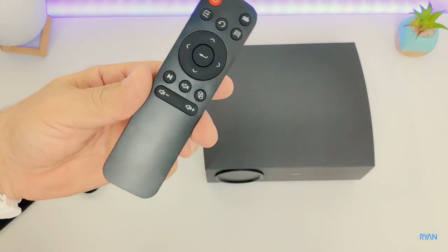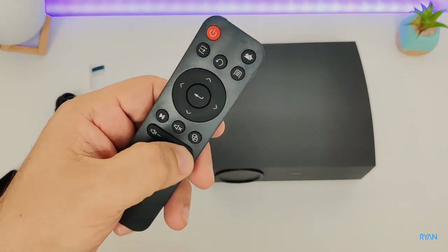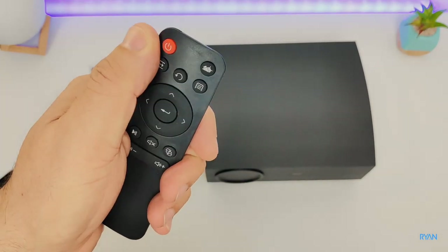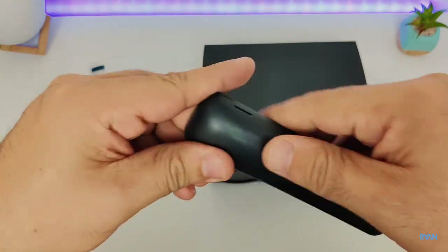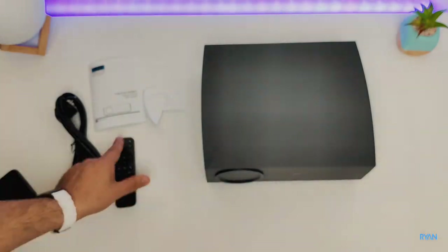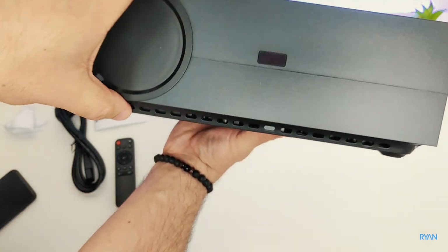The remote is plastic — the quality is not up to standard with the rest of the projector. It has up and down buttons, menu buttons, play/pause, mute, and a direct button so you can flip the screen in several ways. And there you have it — the projector itself. Let me remove the lens cap.